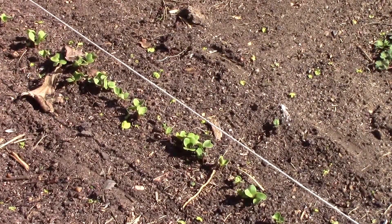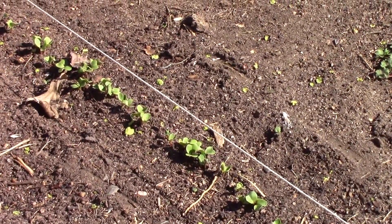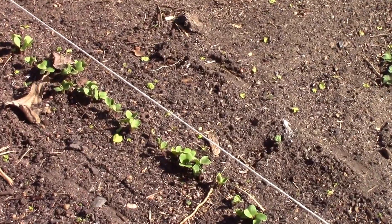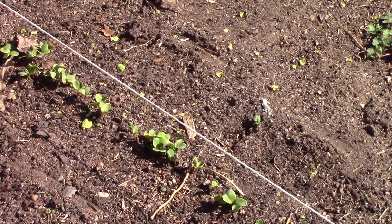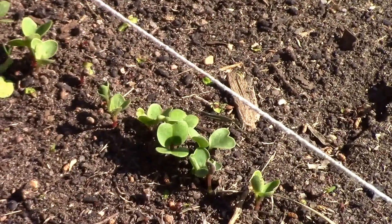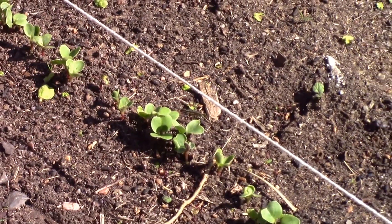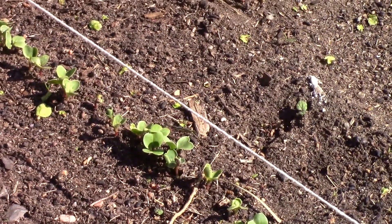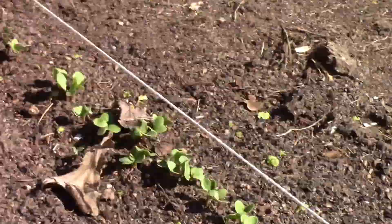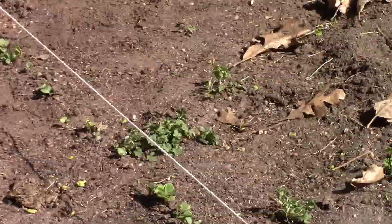Those who are new to gardening might be wondering how cold hardy radishes are. Well, last night it got down to 28 degrees here and the night before it got down to 27, and as you can see they look perfectly fine to me. We'll check back in a few days just to make sure, but the whole row's doing just fine. Almost ready to thin them out.